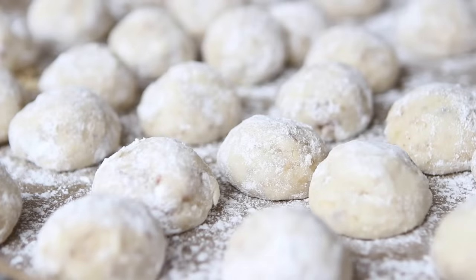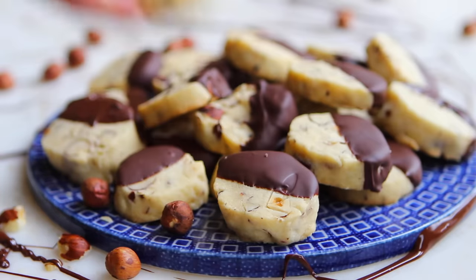So we're going to be making some jam thumbprint cookies, some snowball cookies, and some hazelnut slice and bake cookies that you can dip in chocolate. These make great Christmas presents — I've already given them all away as presents to my friends. But you can eat them any time of the year. So let's get started!